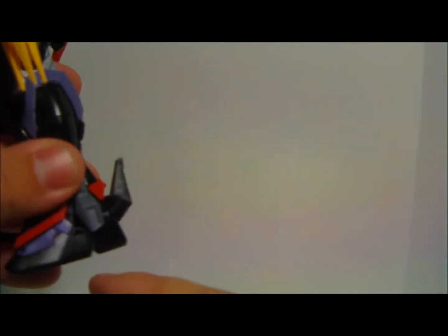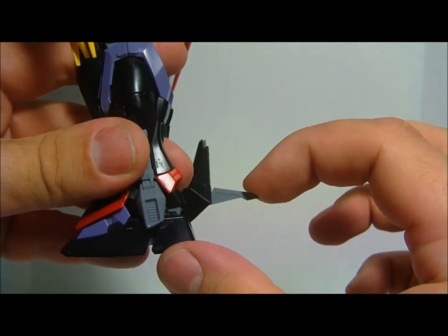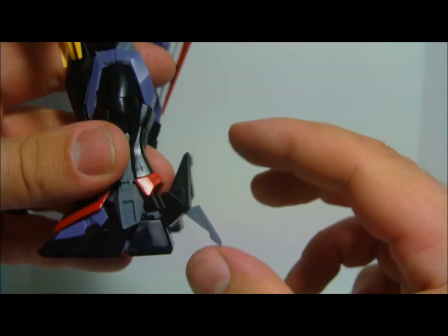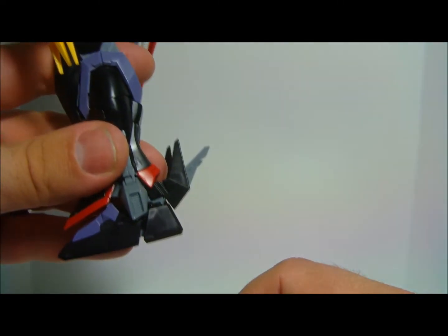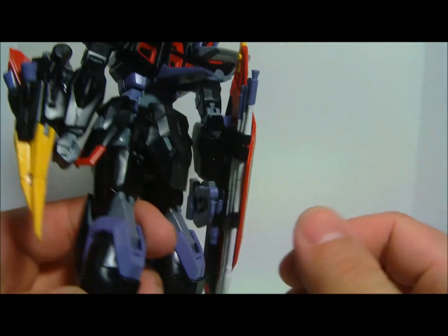I don't really know what the point is of it, but down here on the feet, on this piece here, these guys can come out and they can go all the way down right there. It's too far actually — right there would be about where he's standing. I don't know if that's just kind of an action shot or something. I noticed in the box art they don't show these things sticking out, so it's something that I wasn't expecting, but the kit can do it.